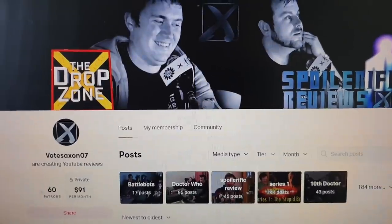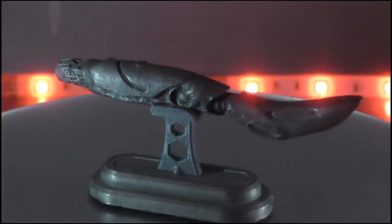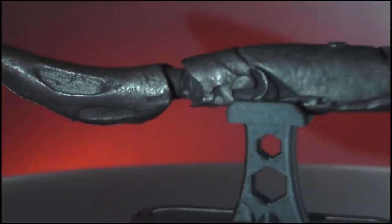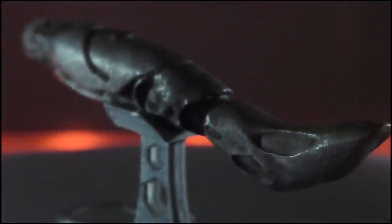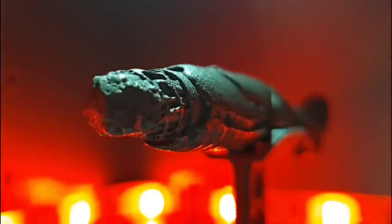Seeing as we have bills to cover and mouths to feed, it's not looking likely that we will be able to afford this any time soon. In its place, though, we've gone for this — the much cheaper mini-sister of the Sonic. It's cast in metal with no lights, sound effects or paint apps. So this is gonna be a long video. Anyway, let's take a closer look at this miniature.